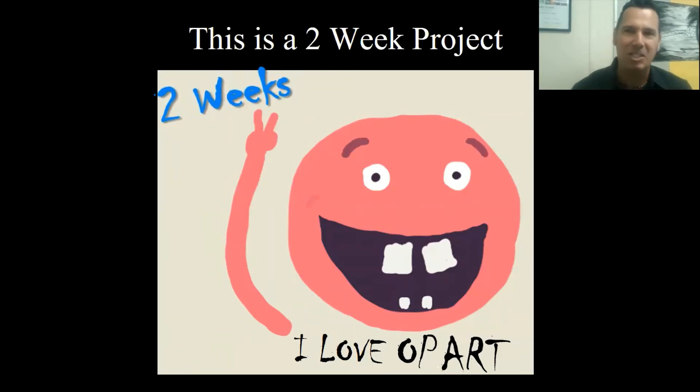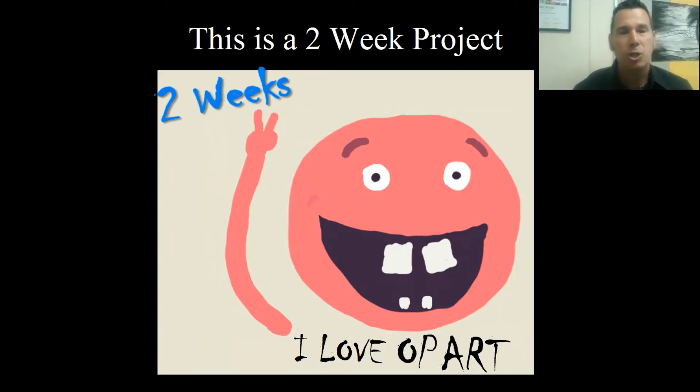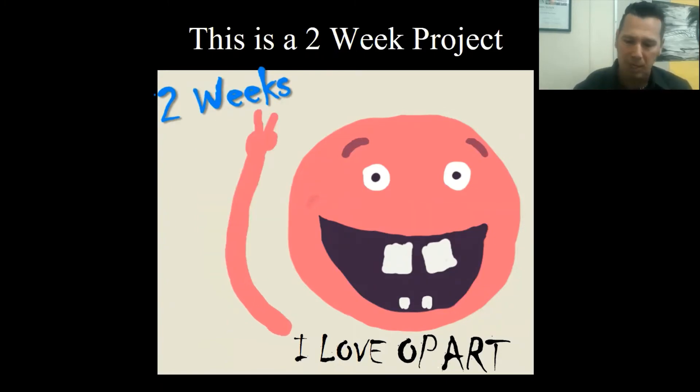This project is going to take at least two weeks. For some of the upper grades it may even take three weeks. So if you're an e-learner at home, just keep checking back to see if we're still working on this project. Don't rush through and try to get it done in one week - it's definitely going to take at least two weeks.